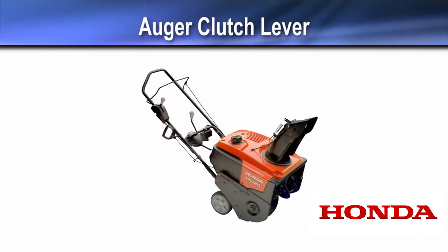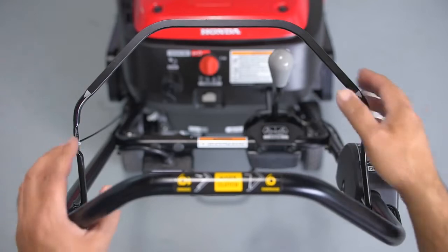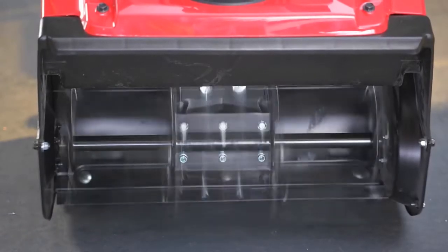The auger clutch lever engages the auger paddles when you are ready to clear snow. Be sure the area is clear before engaging the auger, as the auger can pull the snow thrower forward.